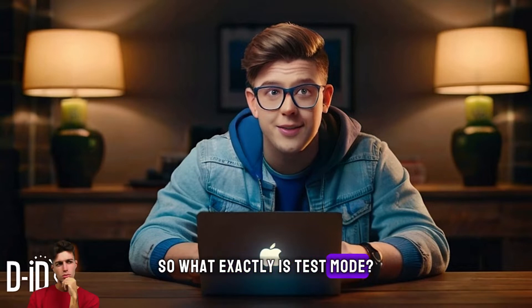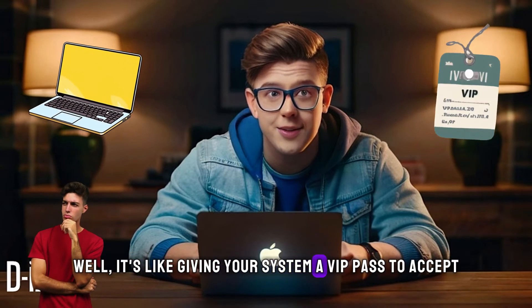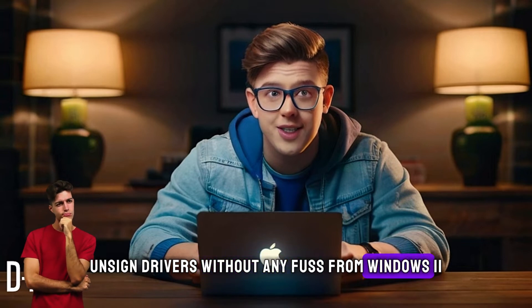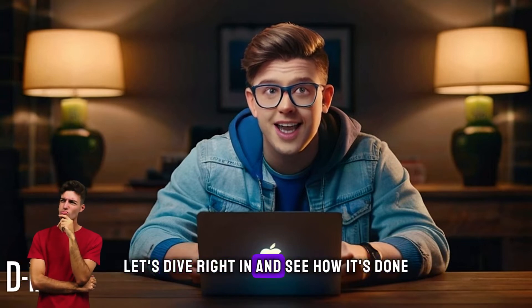So what exactly is test mode? Well, it's like giving your system a VIP pass to accept unsigned drivers without any fuss from Windows 11. Let's dive right in and see how it's done.